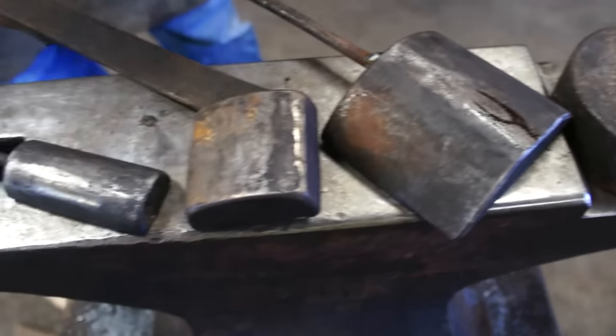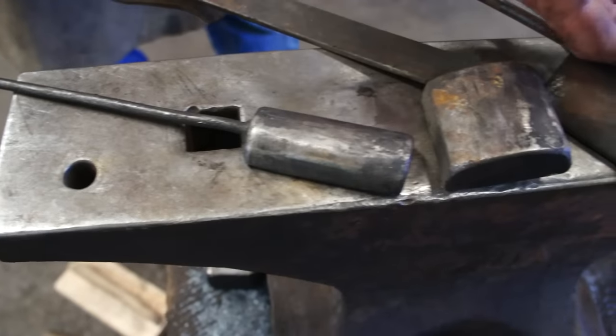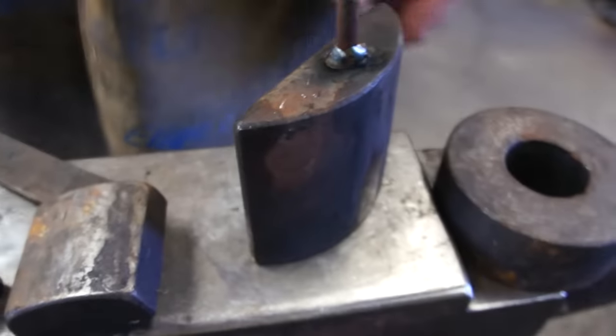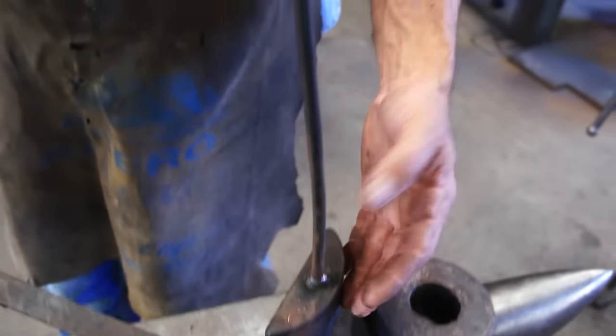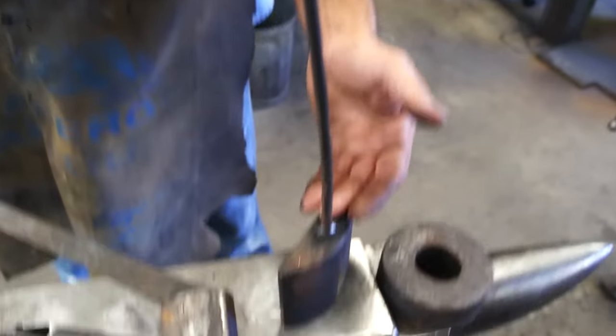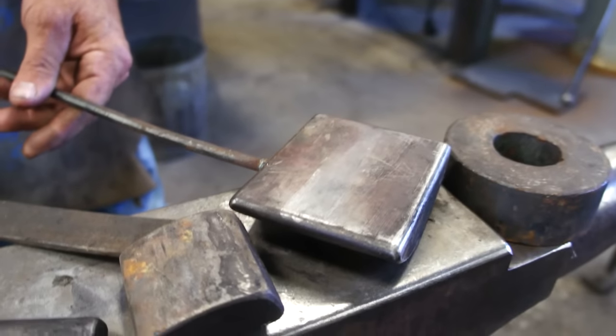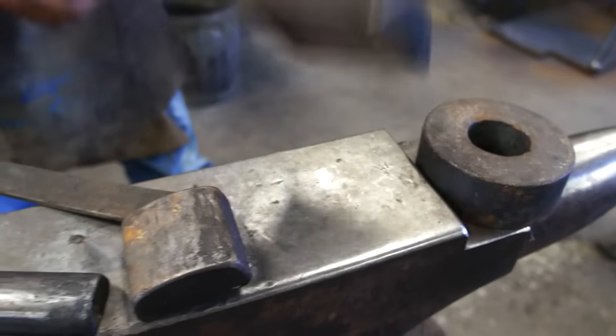This is three different types of flatters. I'm really only going to use this one because this one is the one I use the most. It's got a large surface area — I think it's 4½ by 4½ — and you can use either side. I probably use this side the most.